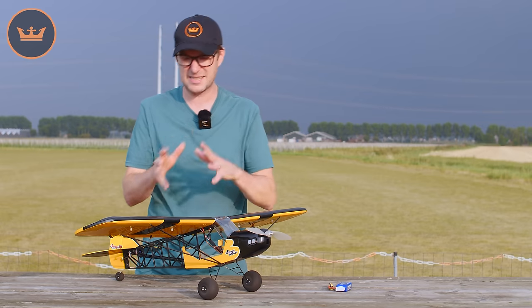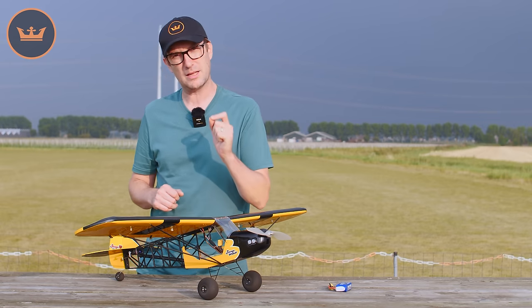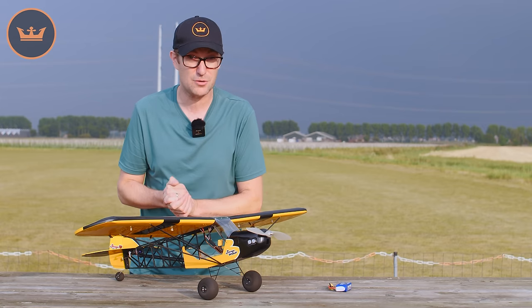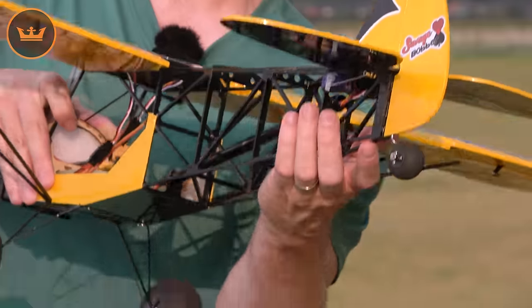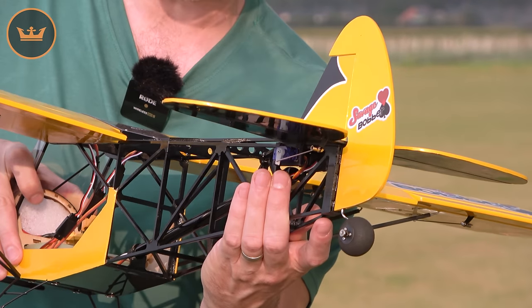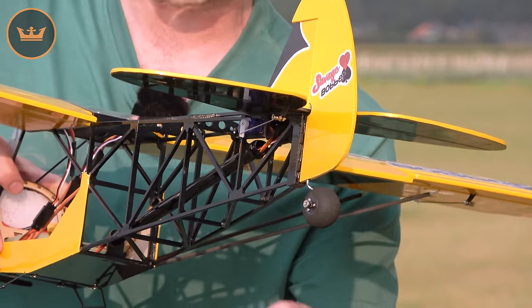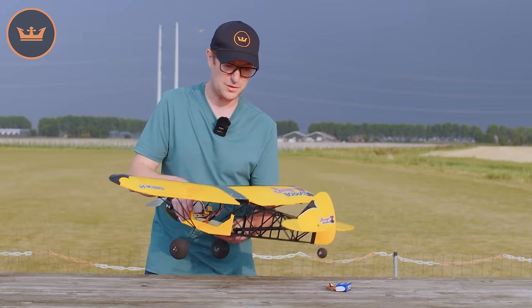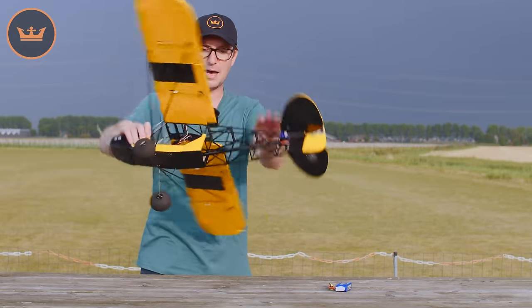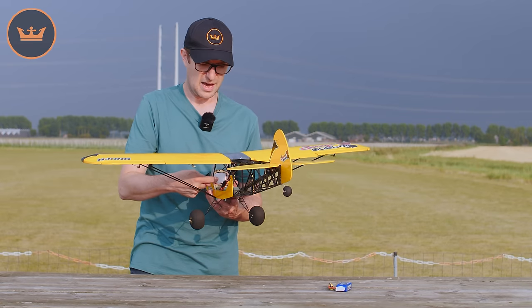One final thing about servos: it will accept 3 gram servos, but in all honesty you really want to go for something like an HXT 500 — a very popular and reliable servo. You can see one installed in the rear on the elevator. With just a little shaving of material from the openings, you can get those 5 to 6 gram servos to fit very easily.